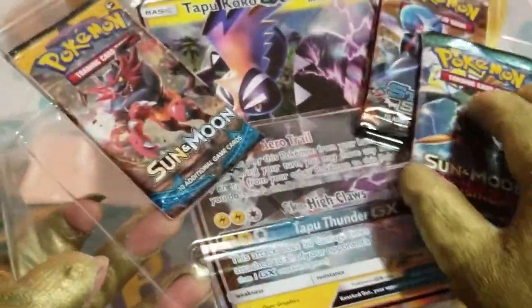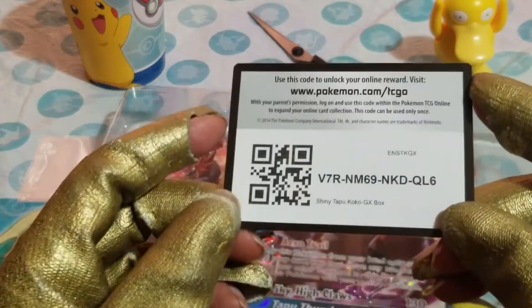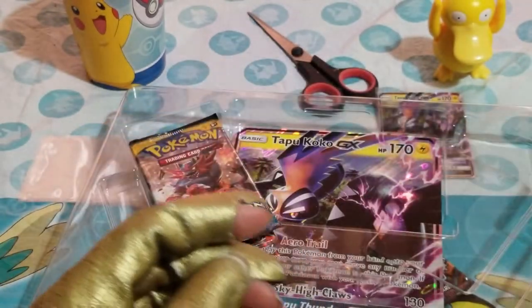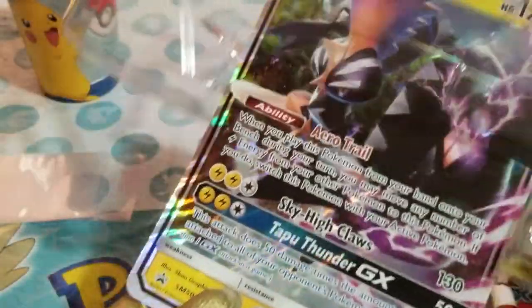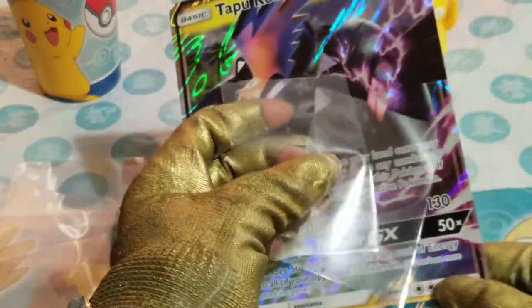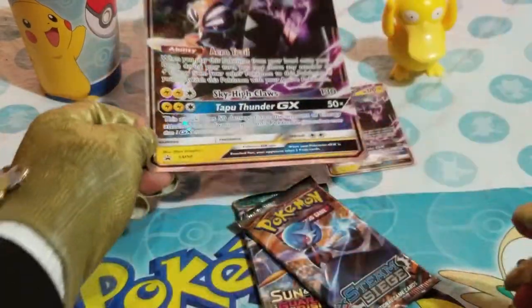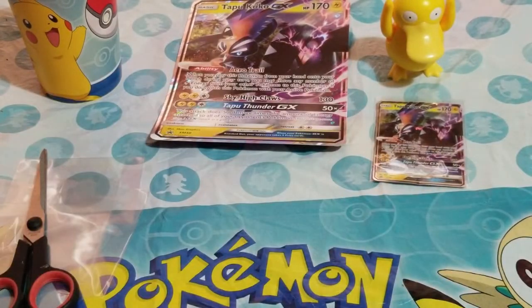Let's take these packs out — one, two, three. Oh look, there's a code card, a white and green one. That must be for a Tapu Koko GX promo card. Let me just put this to the side and finish unboxing. There's also a jumbo GX Tapu Koko promo card — so cool. How am I gonna put this in a sleeve? There's absolutely no way. Let me just set it aside.